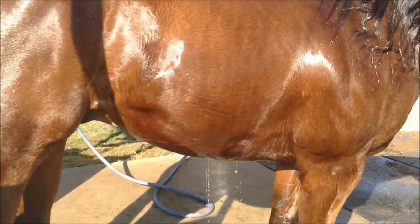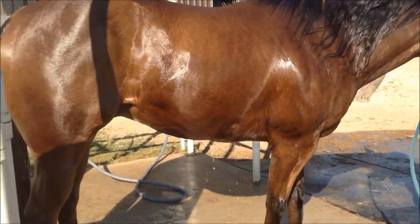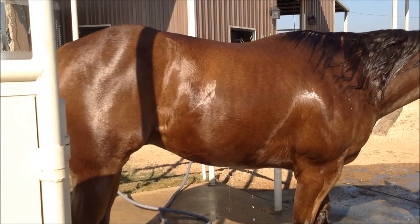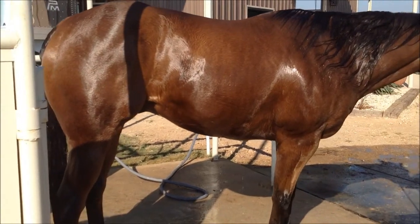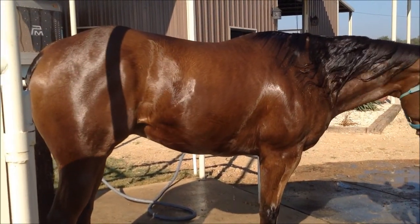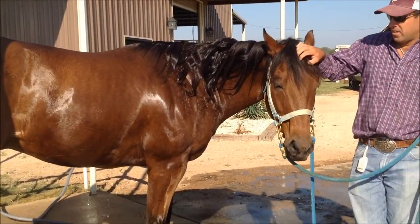We just took him in and went four laps against the current, and now we brought him out. We're going to let him rest two or three minutes, catch his breath, and then we'll take him back in and swim in the opposite direction, going probably another three or four laps. Then we'll wash him off and put him back on the walker to walk, cool down, and dry off.